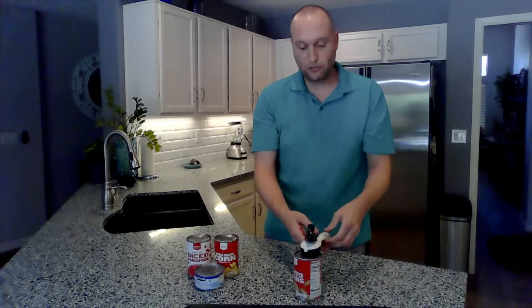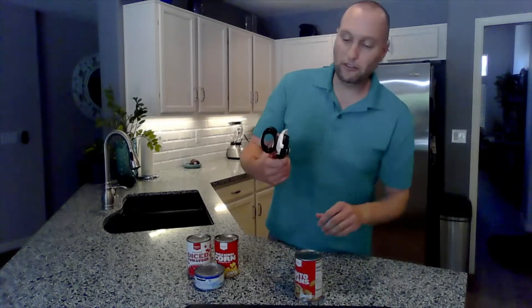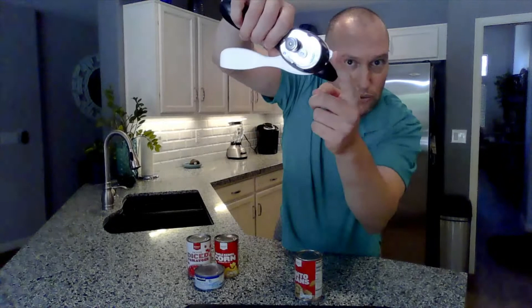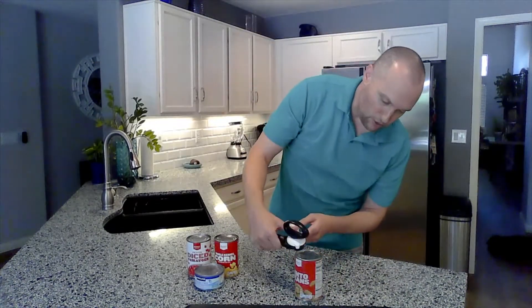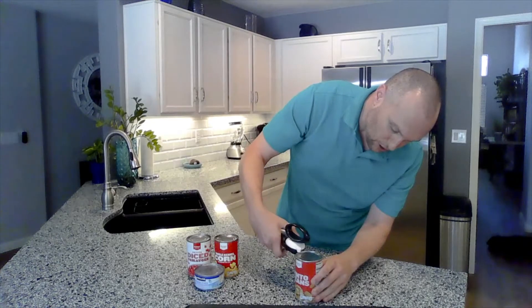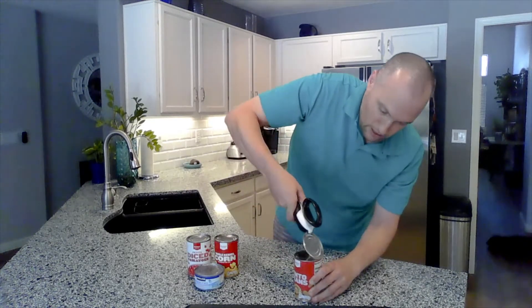So now I'm going to take the can opener off, lift it off, and remove the lid. You'll notice at the top there's a little tool there, and that tool is used to grip the lid that I have separated. So I'm just going to close the can opener, and that tool has lifted off my lid.